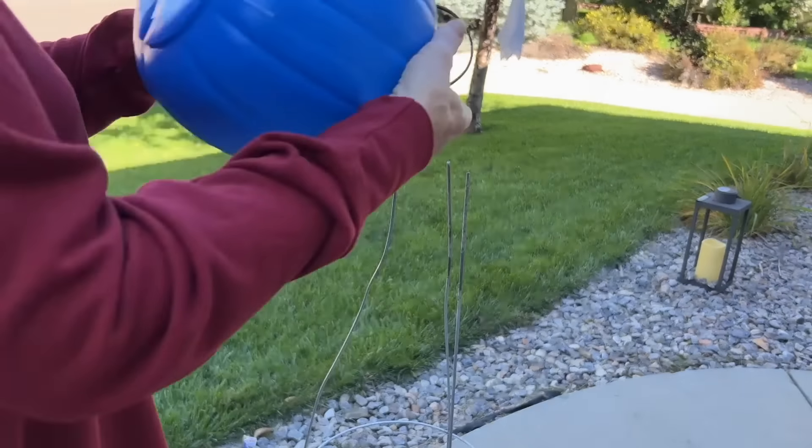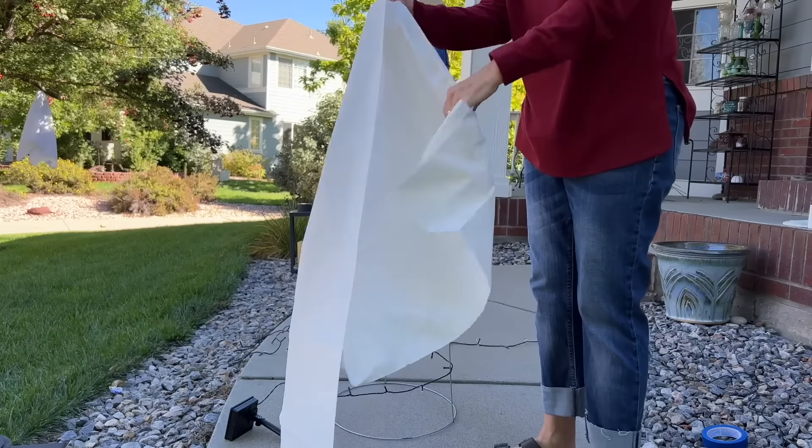Take your lights and use some painter's tape to hold them in place at the top, then wrap the lights around the outside of the tomato cage.